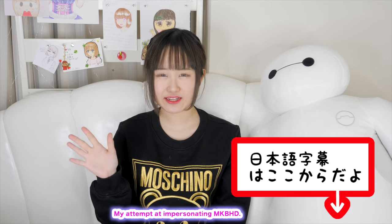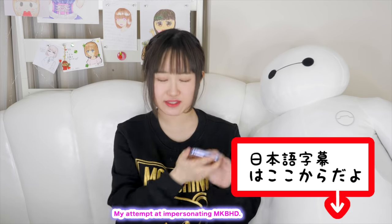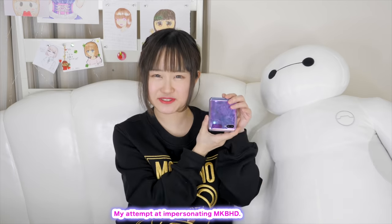Hey guys, Amaya Norai here — just kidding, sorry. Hey guys, it's me Minori, and today I'm going to be testing out this phone. Well, sort of — I'm not a tech person, I have no clue what I'm doing, but I thought I could test this out in a way even MKBHD won't do.